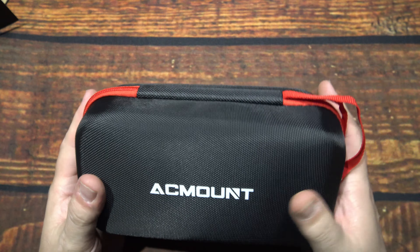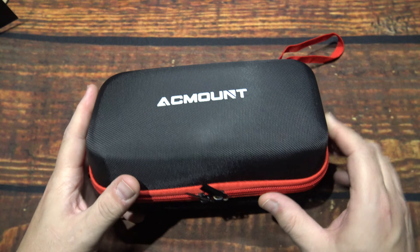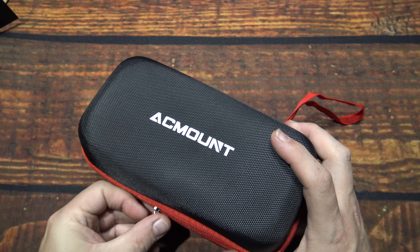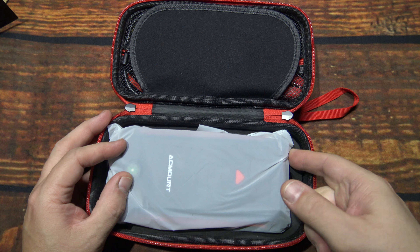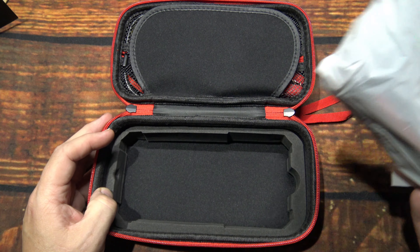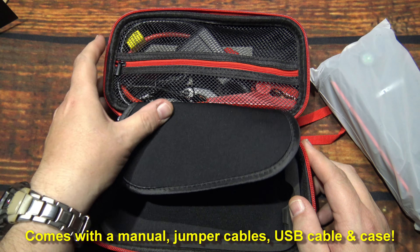It comes in a nice little case. It is molded and you can easily see it'll keep its shape. Now, believe it or not, I've used these mostly on other people. I've been lucky and haven't had to use it on my own vehicle too much, but we did have an older Corolla that did have to use it quite a bit, and it worked every time.